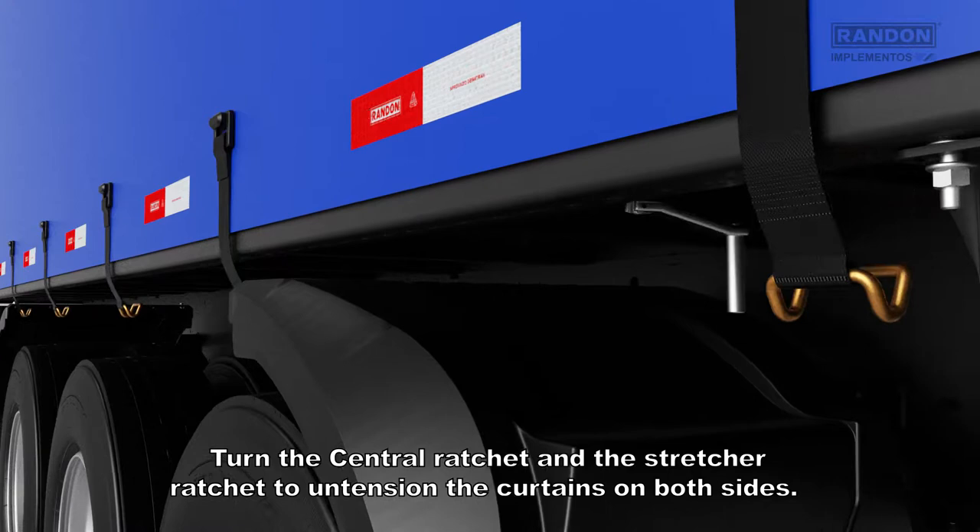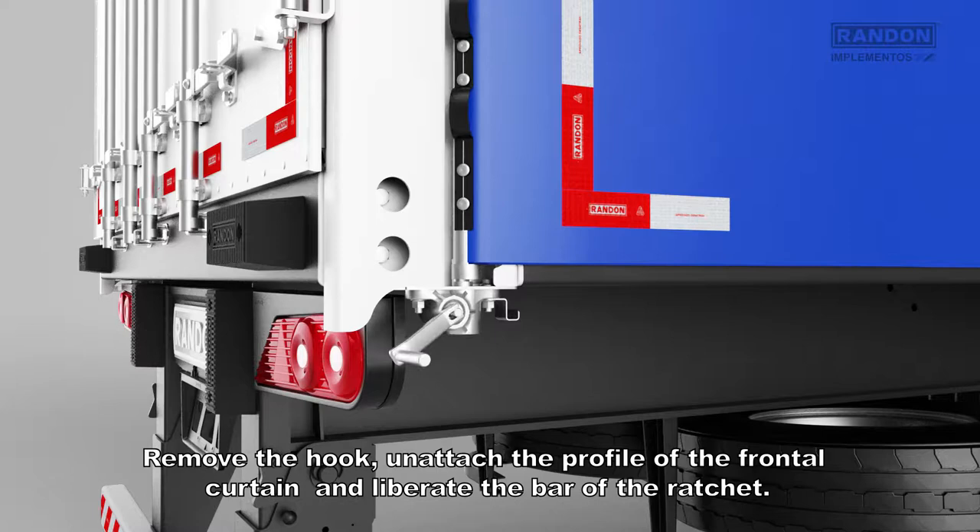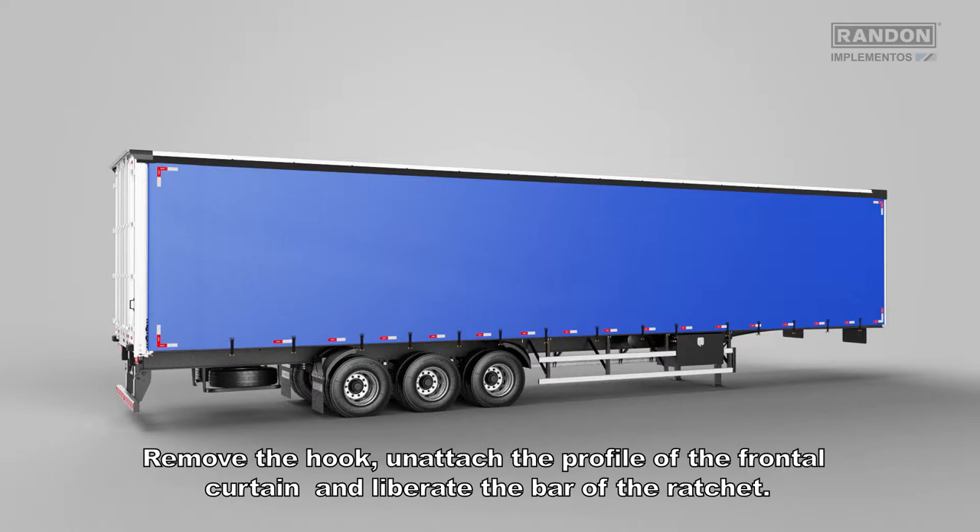Turn the central ratchet and scratcher ratchet to release tension on the curtains on both sides. Remove the hook and attach the profile of the frontal curtain and liberate the bar of the ratchet.